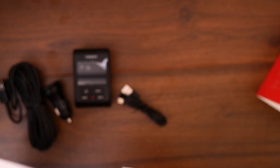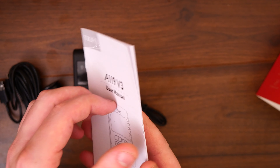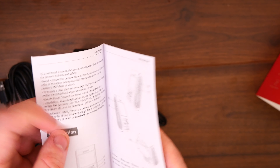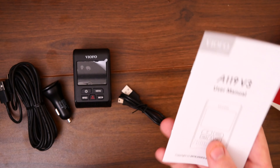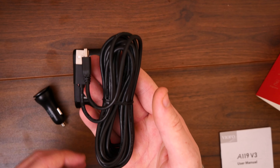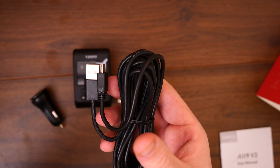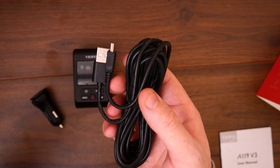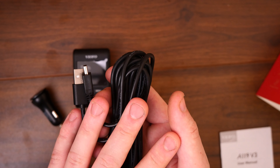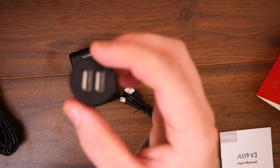There's also a micro SD card check to make sure everything is installed correctly, and then we have the user manual which tells you everything you need to know about how to install it, the best cables to use, and all that good stuff - very nice to see. We also get an extremely large cable. They give you a very large amount of cable because you never know whether it's going to be installed in a car, a truck, a wagon or anything like that, so the length of cable is very nice to see.